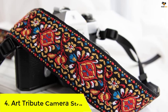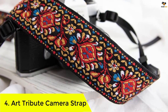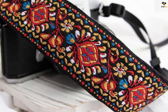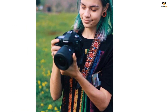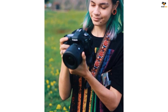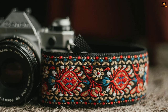Number 4: Art Tribute Camera Strap. If you are looking for a stylish and soulful camera strap to match your vibe, this camera strap is the best deal for you. The standout design makes it a cut above the other camera straps. The cotton material makes the product highly durable and flexible. It is compatible with all kinds of SLR and DSLR cameras. The strap is completely adjustable with a maximum length of 61 inches and a minimum length of 33 inches.